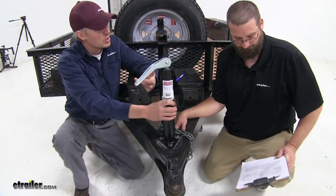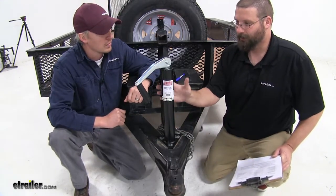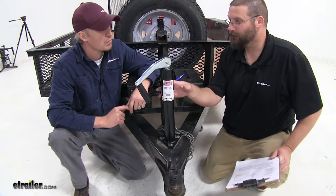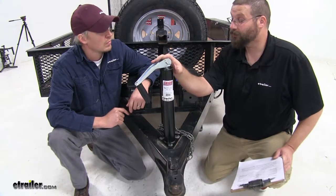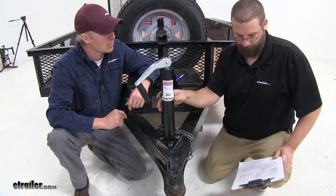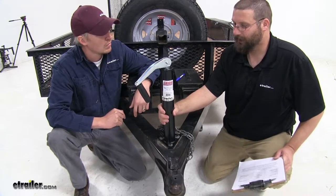With this specific jack, it's actually found on a lot of OEMs. So a customer who wants the exact same jack as they had originally on their trailer, this is going to be one of those.